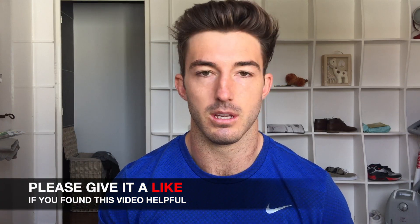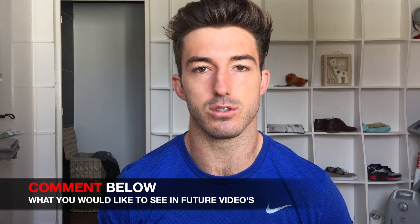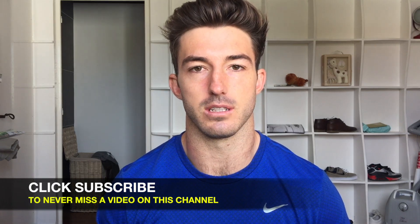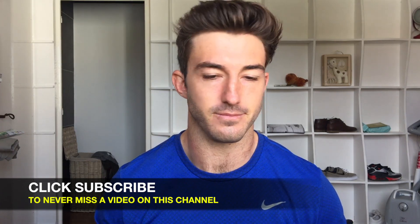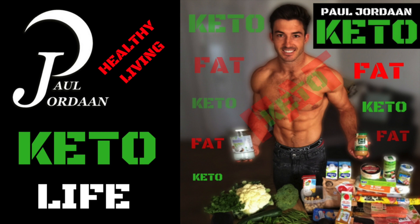If you guys enjoyed the video and learned something from measuring your blood ketones, please give the video a like and subscribe to my YouTube channel as I'll be bringing you a lot of content. I'd also like to know what you guys want to see in future videos, so please comment below and I'll try to get to that. My channel is all about trying to help you guys out with diet and fitness. I hope you enjoyed the video.